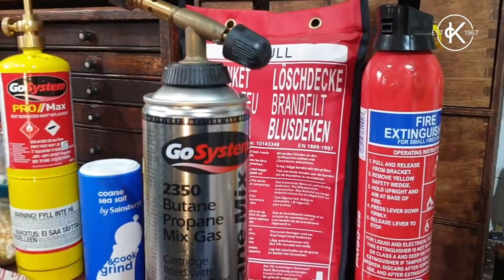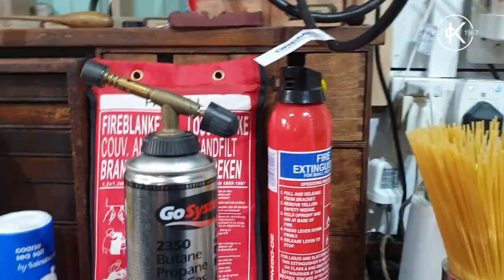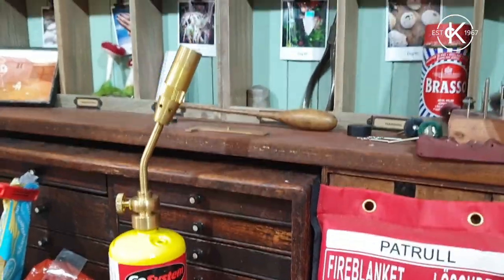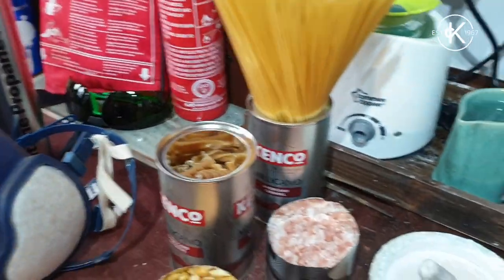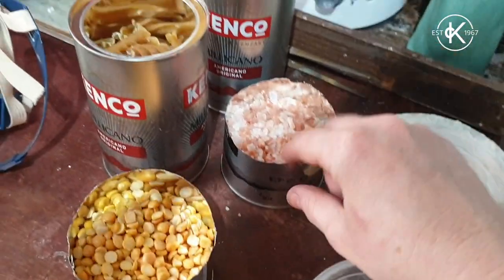I'm going to start off with the teeny tiny torch and the teeny tiny crucible, and then we'll work up to using a bigger torch — the butane-propane Go System torch with the fine tech flame — and then finally we'll work our way up to using a great big beastie torch, so you can see the difference. I'm going to put my extractor on, pop the respirator on, and because I'm just doing a small amount I'll use my normal goggles. I think we'll start with rock salt.